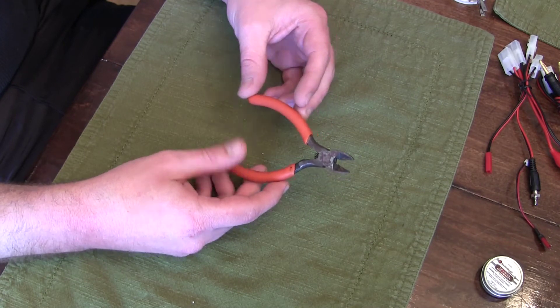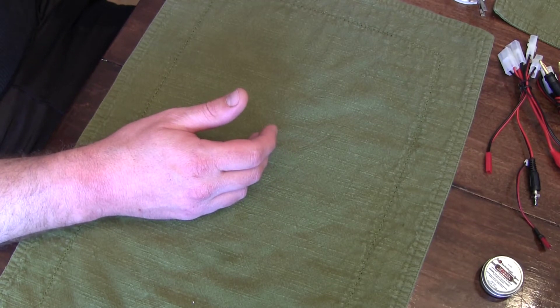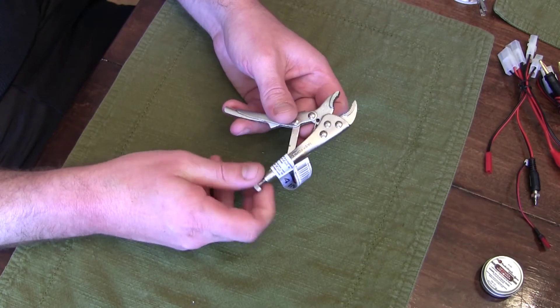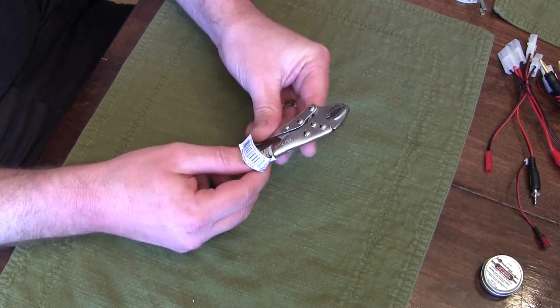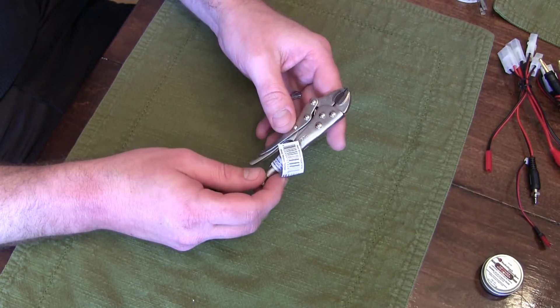Instead of various clamps, I really like to use these little mini vice grips because they can clamp onto virtually any kind of different thing. You can adjust the size, they're heavy and work well. I have a bunch of other various clamps too, including alligator clips.